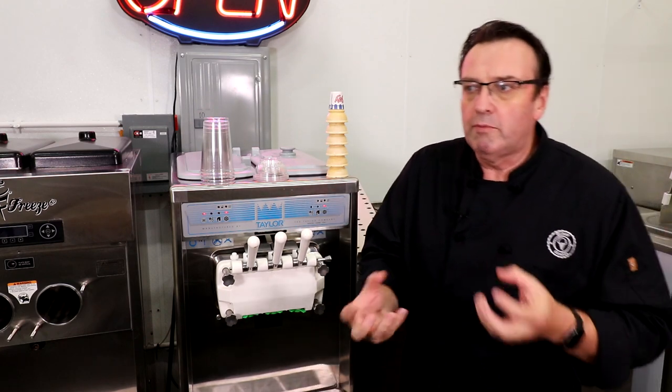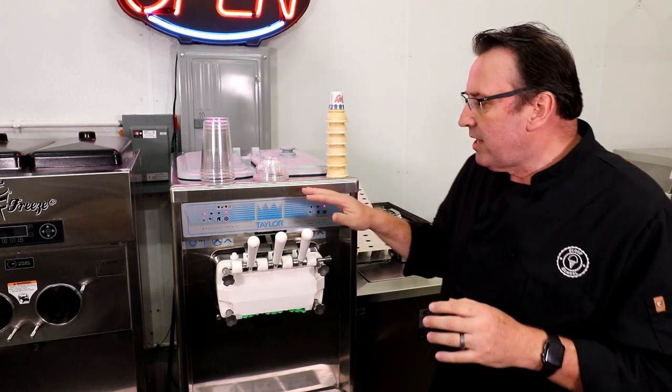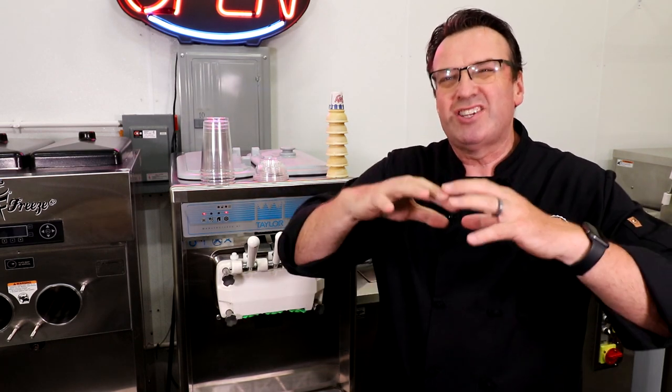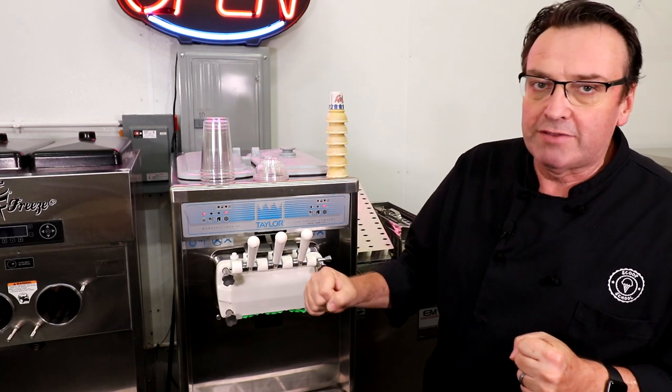A lot of people ask questions about portion control and how to teach people to make the perfect cone. The key to it is the firmness of the product. You've got to make sure that your soft serve machine is putting out a firm product — that it's not working against you. Speak to your equipment representative and make sure it's working as it should.